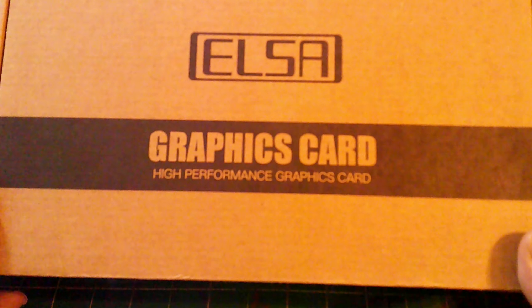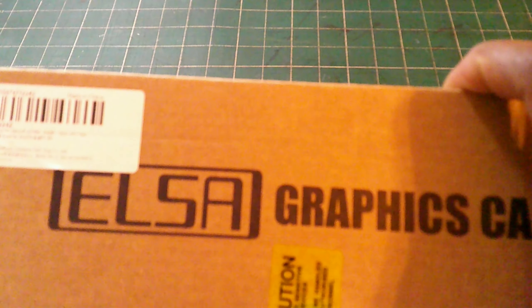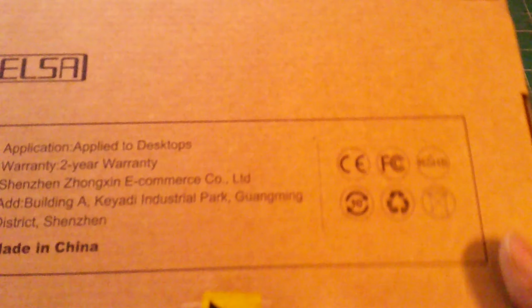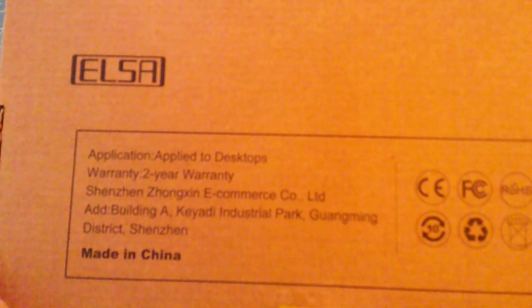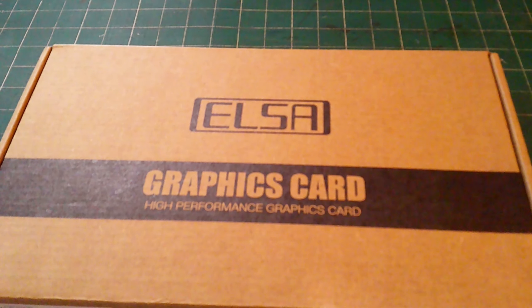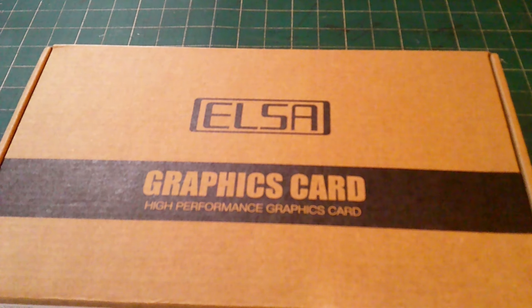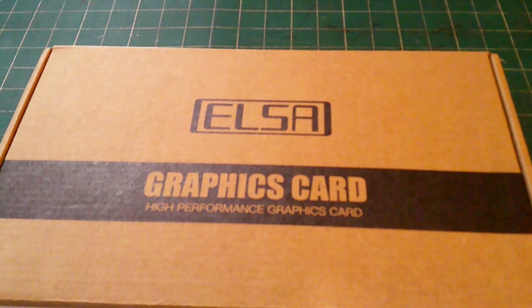The box is pretty simple - you've got your RX AMD 580 graphic card branding and caution tape on the back. Basic regular instructions, comes from China. They could have put a nicer picture of the GPU on it, but it does let you know there's a graphic card inside. The brand is ELSA - a lot of people are buying these cards off AliExpress for very low prices.